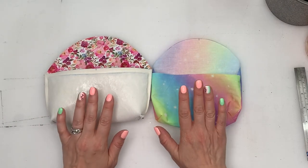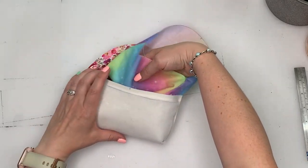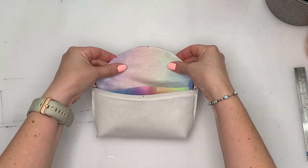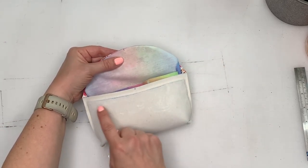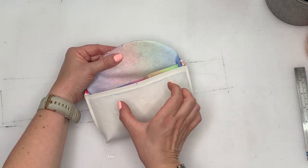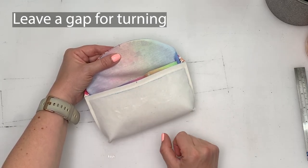Now we've got our lining and outer done. Turn the lining so it's right side out, then pop the lining inside the outer piece and clip all the way around the edge. Sew with a one centimetre or three-eighths of an inch seam allowance, leaving a gap of around four inches at the front of the case for the opening.